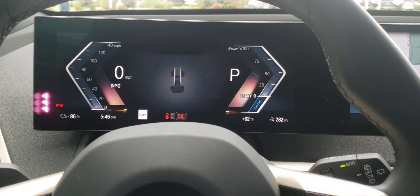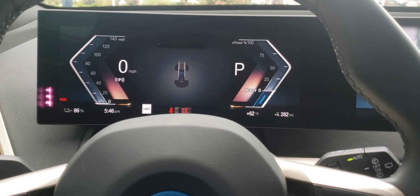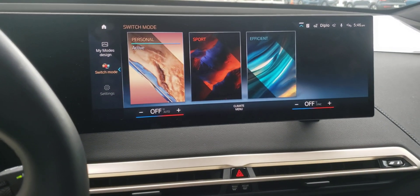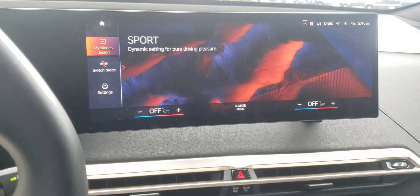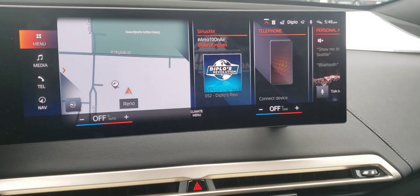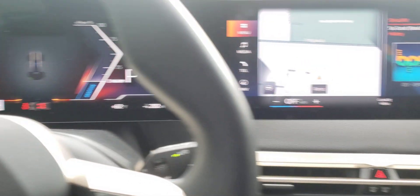Welcome back. This time I wanted to show you that if you change your drive modes on the BMW iX — let's say you change it to Sport — the theme turns red. The buttons and lettering are also red, showing that we're in Sport mode.